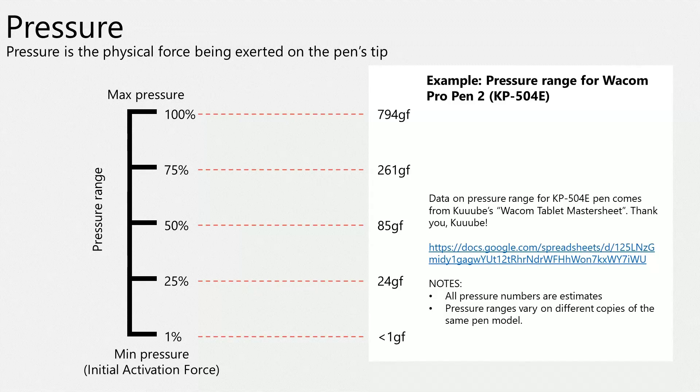Wacom Professional pens are known to have a very wide pressure range, and that range is known to have a very low minimum pressure. That minimum pressure is called the Initial Activation Force, or IAF.